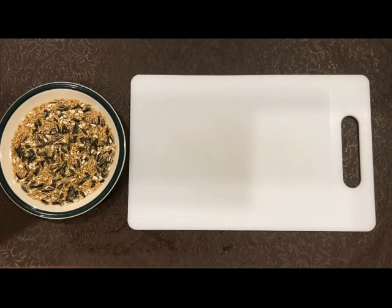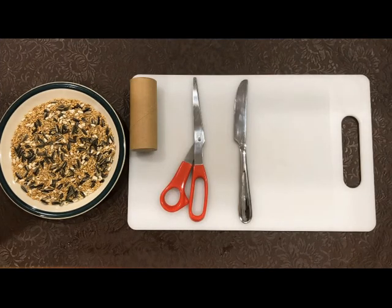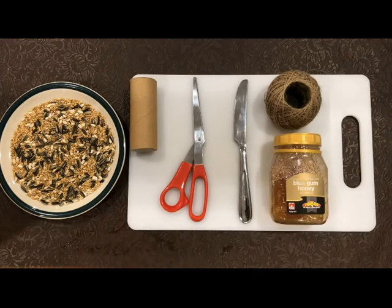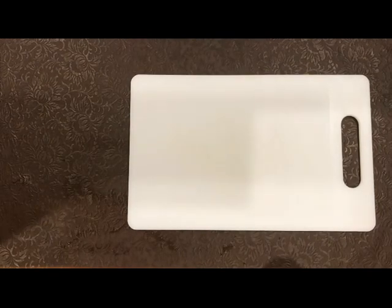For this bird feeder we'll need some birdseed, a toilet roll, scissors, a butter knife, some twine and some yummy yummy honey. Preferably Australian made.